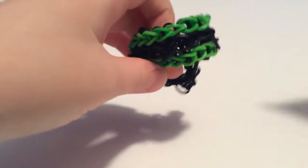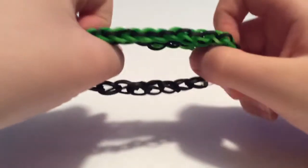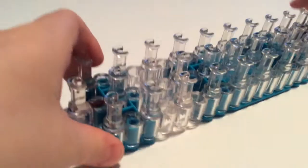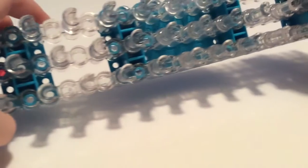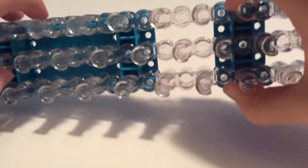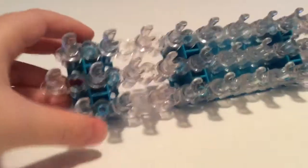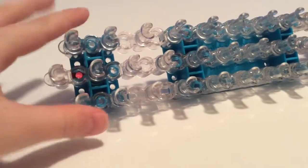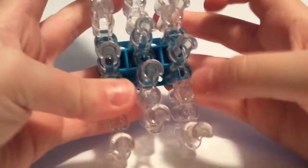We're going to be making the same exact one, same colors and everything. You're going to want your loom set up like mine. You have a small base with your arrows, these two on the small base, these ones one out, and you put your big base in the middle and your other small base in — it should look like that.